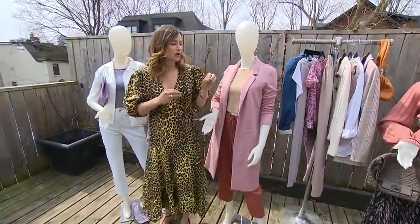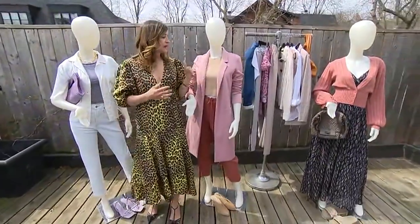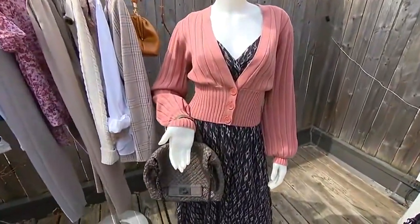They'll always match, as long as they have the same few hues — as you can see, these are all within the same wheelhouse. You get them in different pieces, like a printed top and bottom paired with a solid. That's how the mixing and matching really comes in.